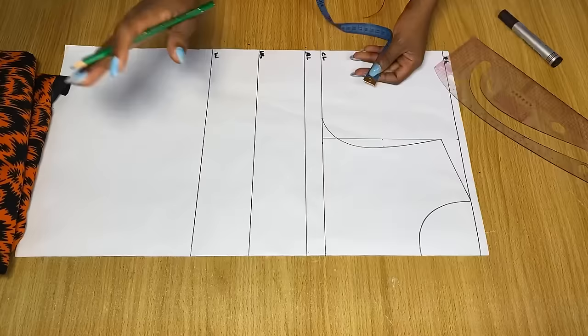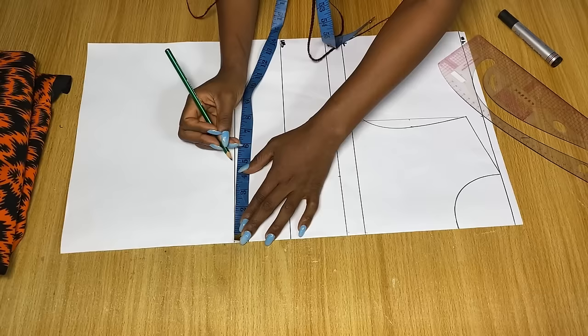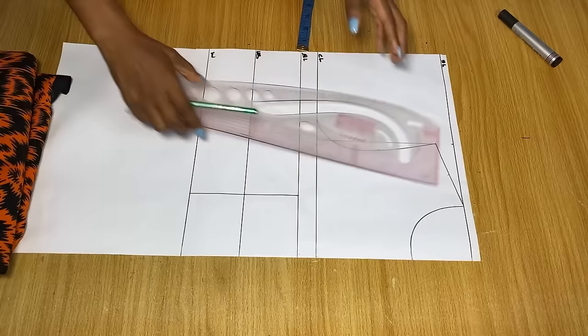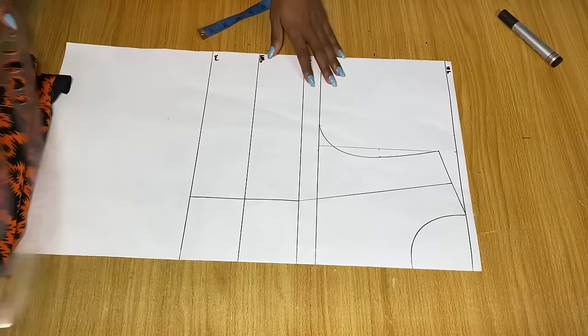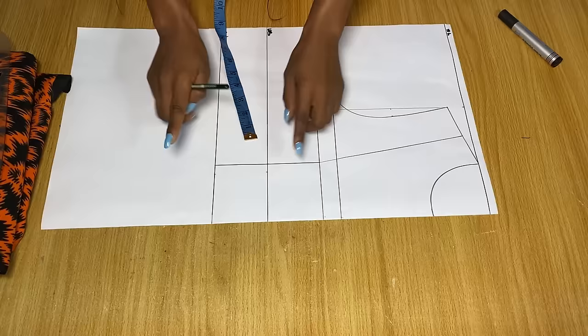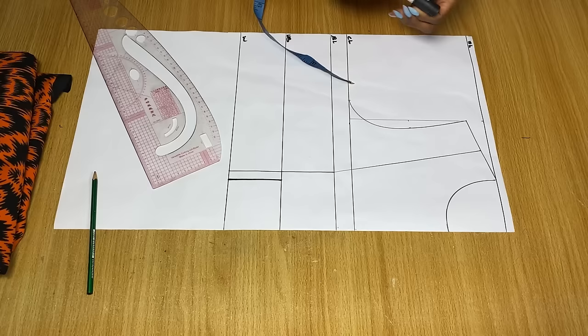From the center again, on the bust line, go in by half of your nipple-to-nipple measurement and mark it on the bust line and the waistline, then use a straight ruler to connect all three points. Come to the shoulder and divide what you have into two equal halves, connecting it to this line starting from the bust point. Now we'll draw the bustier: on the waistline and under-bust line, take your dart by marking half an inch on both sides toward the center.